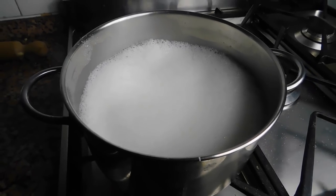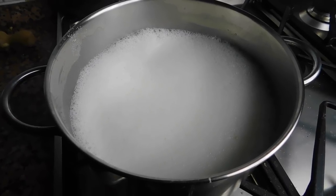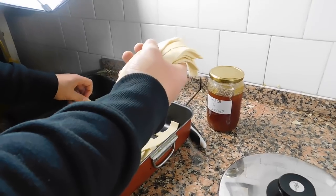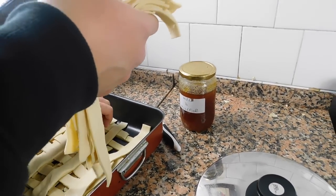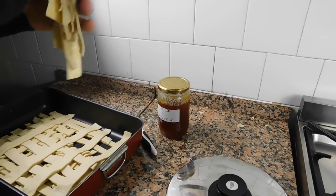I put 1 litre of milk and water as well, so we have water and milk together. It looks like a huge gigantic cappuccino. Waiting for the giant cappuccino to boil and then we're gonna put the pasta in.